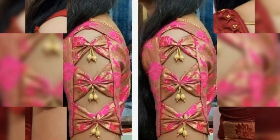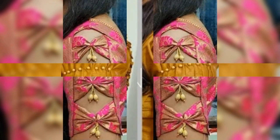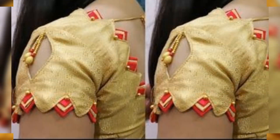If you have a heavy look of sleeves, if you have a blouse or a plain look, and you want a little bit of creativity, you want a heavy look, you want a party wear look — you can use these sleeves designs.